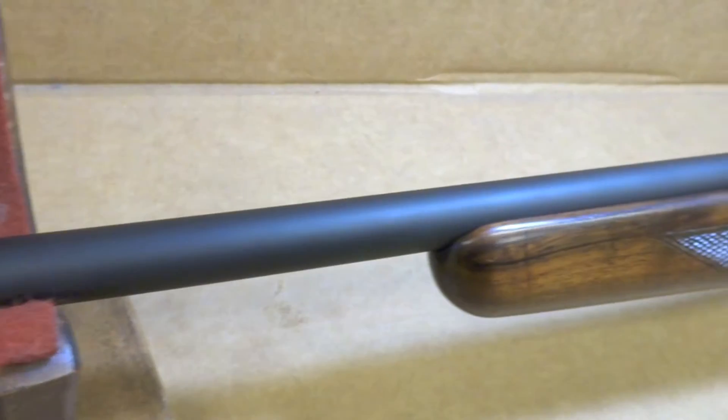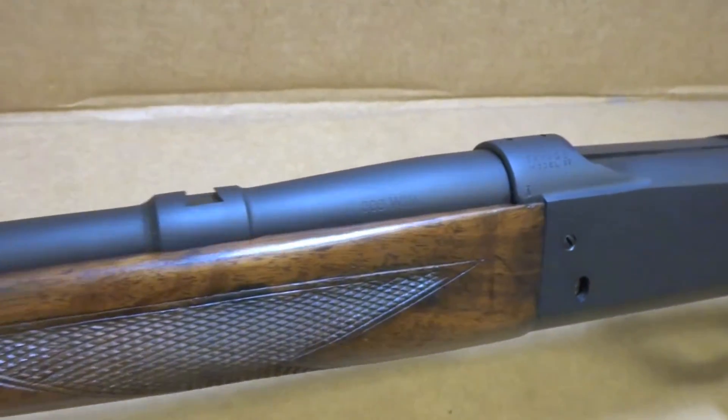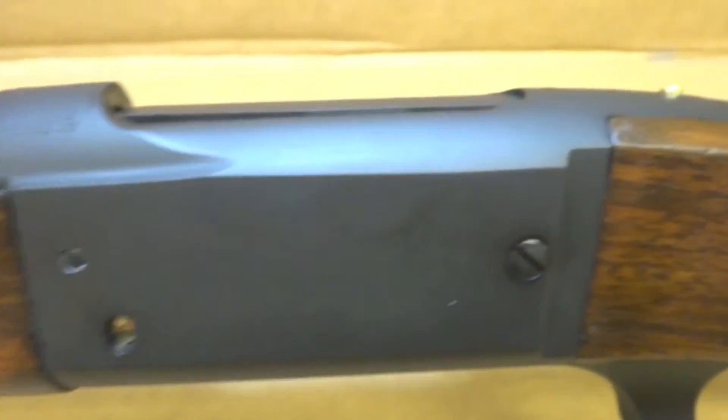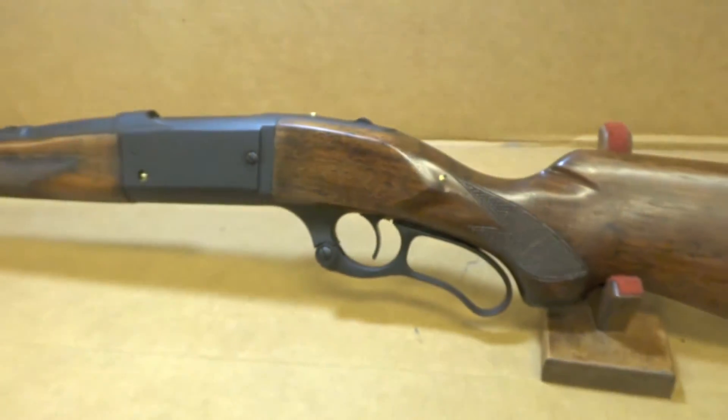It's a pretty cool rifle, chambered in .308 Winchester. As you can see there — Savage Model 99. I think it turned out awesome.